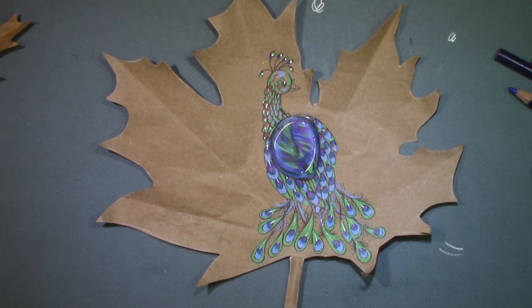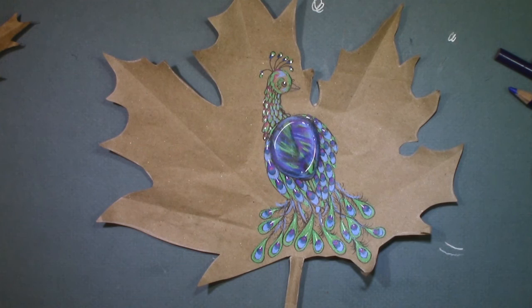All right guys, like I said before I'd like you to like, comment — tell me what you liked, tell me if you want something else. Subscribe so you find out when I do new videos, and share this video with your friends — they may want to know how to do a peacock on a handmade leaf also. And as always, go out and do something creative. Take care!